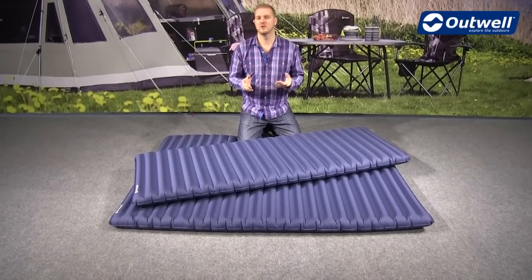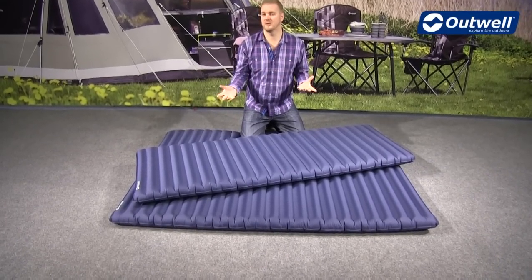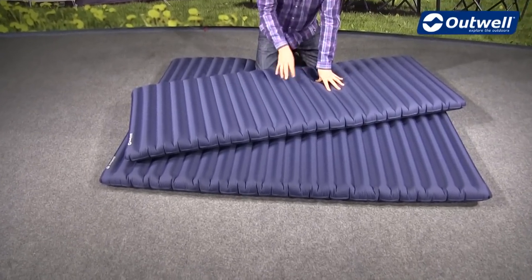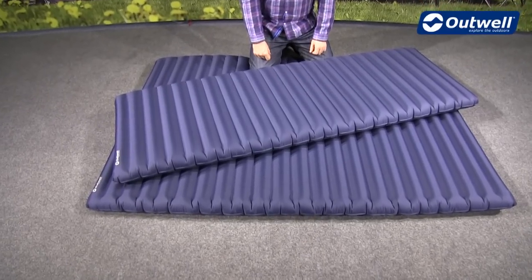Hi and welcome to Outwell and to our real airbeds. These are available in two different sizes, so we have the single on top here and there's also a double version underneath as well.